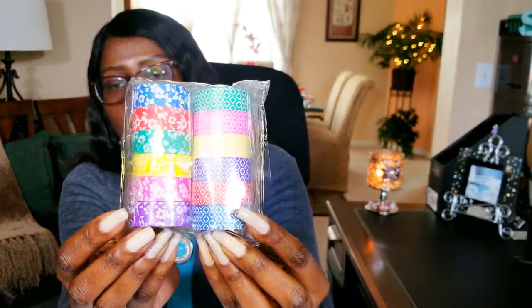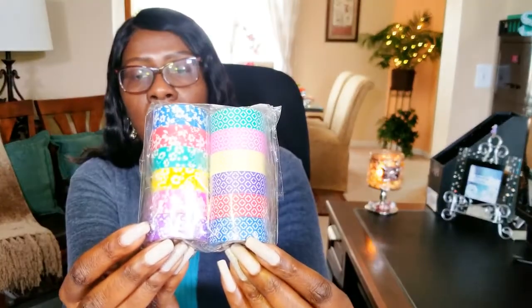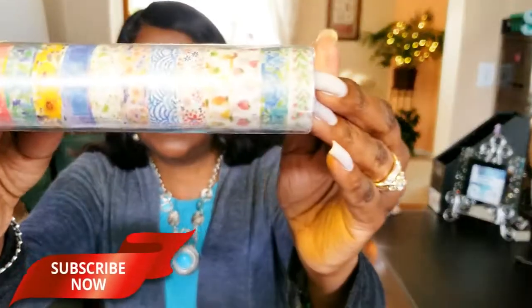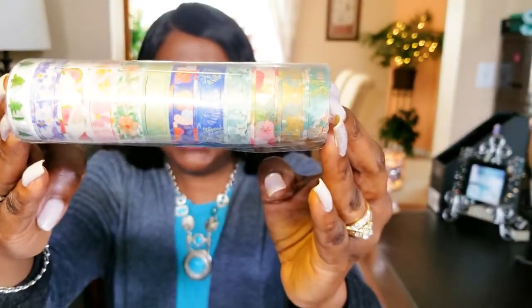Then I got a boatload of washi tape. I thought those were so pretty — look at those colors, they're awesome. I love those colors. I got quite a bit of washi tape. I haven't used these yet but I will be using them in my planner as I do my plan-with-me. These were $27 normally for the whole pack of four.